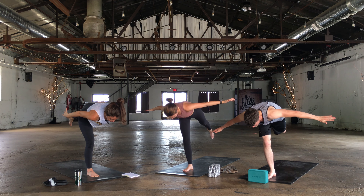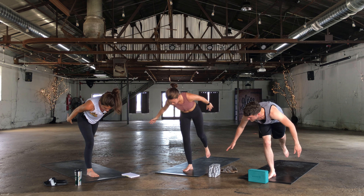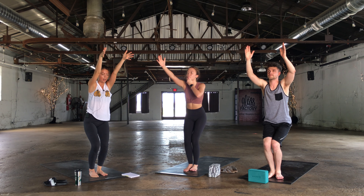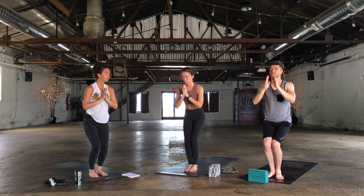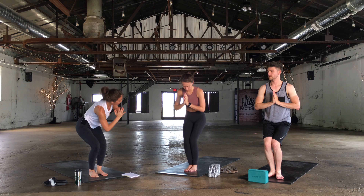One more breath in. Then slowly we're going to lower the left foot down to meet the right. Bend the knees and hips, rise up with the arms — chair pose. Draw the belly in. Hands come to the heart. Keep that core engaged. Try to find a nice long spine and then twist to the left.